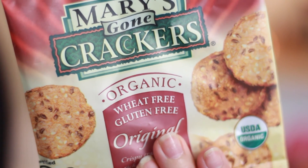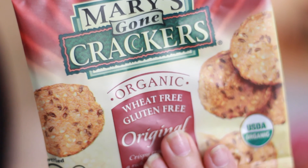And then this is Mary's Gone Crackers — organic, wheat free, gluten free, original crackers. Very cool. Dairy free too, which is good because I'm lactose intolerant. So some crackers, which would be a nice little snack.